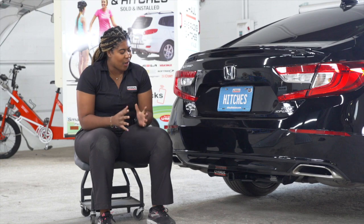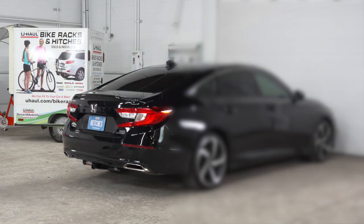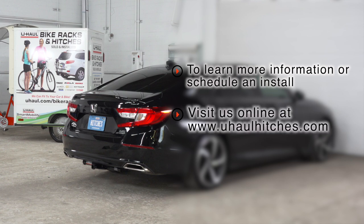Thanks for watching. That wraps up this video. Have fun and I'll see you out there. If you have any questions about this product or if you'd like to schedule an installation with a U-Haul Hitch professional, visit your closest U-Haul Hitch Center or visit us at UHaulHitches.com.